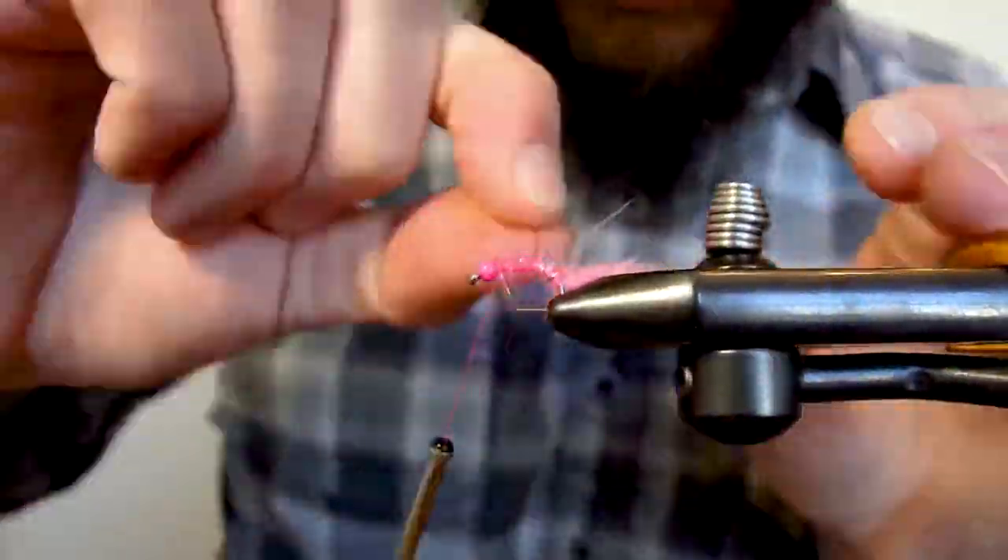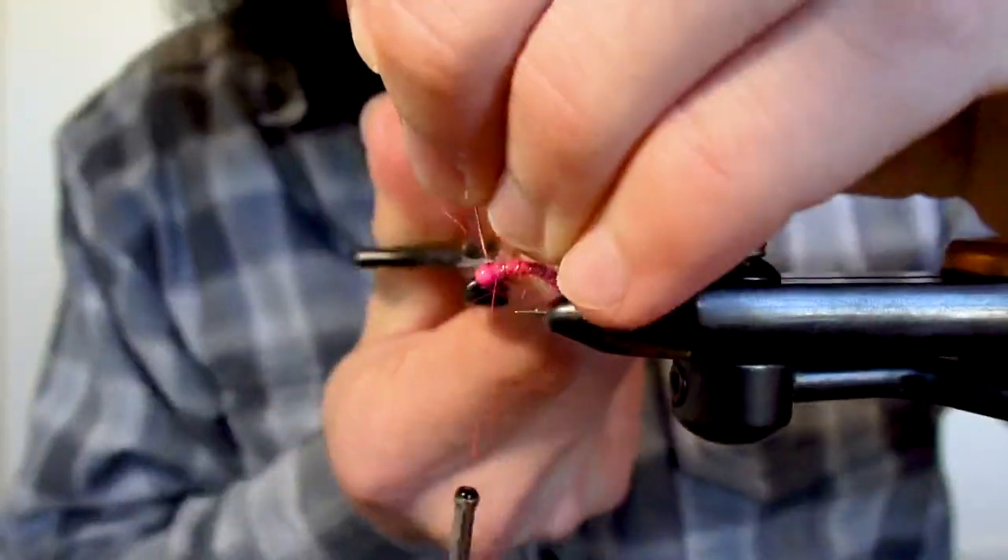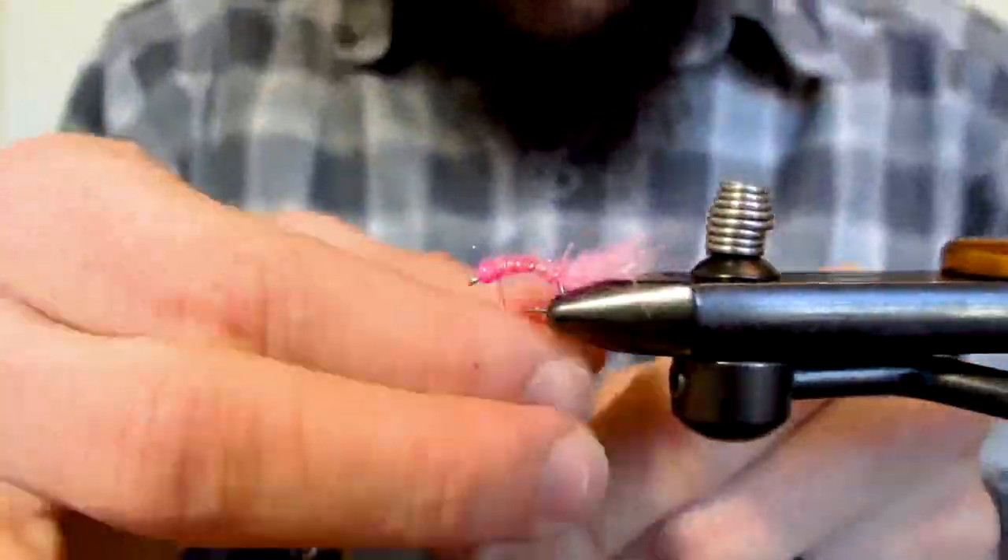Now I'll work the copper wire forward to the head of the fly, tie it off and trim it, while covering it with a bit more dubbing and whip finishing.